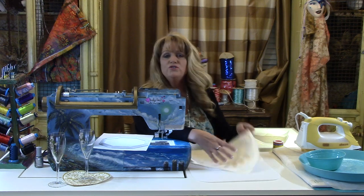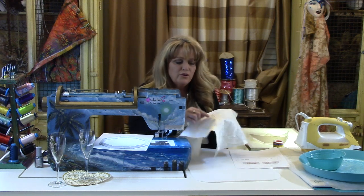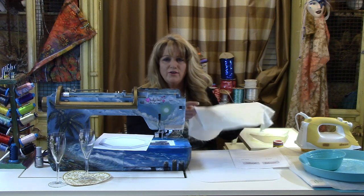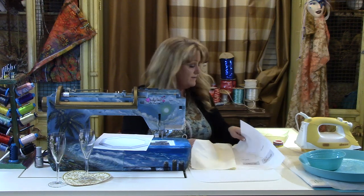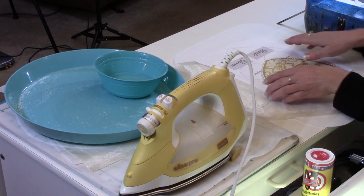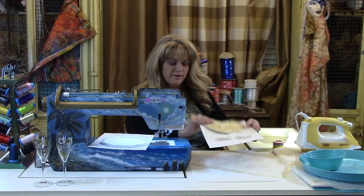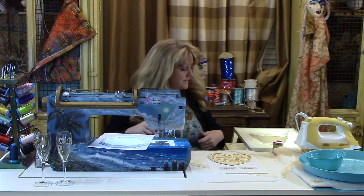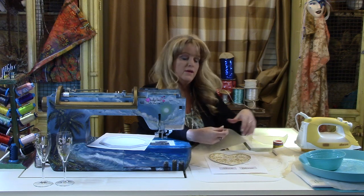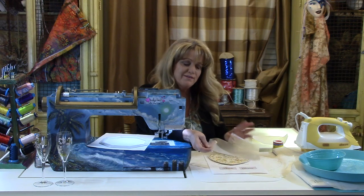I used a Sharpie marker here so you could see it — it doesn't really matter as long as you cut right on the inside of that line. You can see how we have 'bride' and 'groom.' There's an odd-looking diagram with a little gray box around it — that gray area represents the stick-and-rinse stabilizer. This is a film that you print on, then embroider through, and it washes out when you're done. In this case we're not going to wash it and no one will know it's in there.